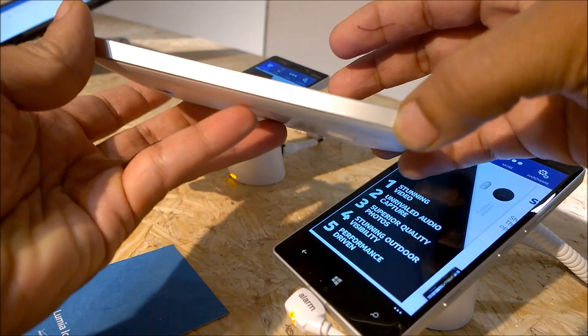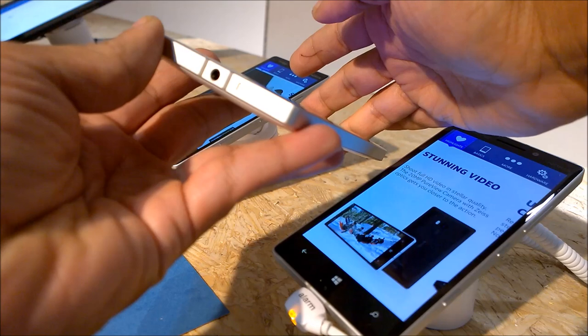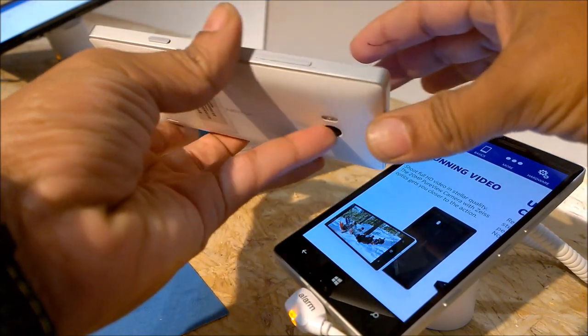It's so smooth and plain, with metal edges along the rim. On the top you would find the 3.5mm audio jack along with the nano SIM tray. Yes, it uses a nano SIM card, just like the Lumia 1520.